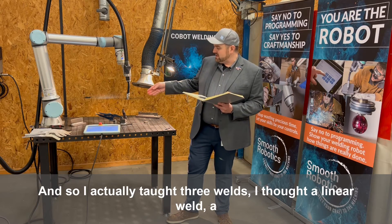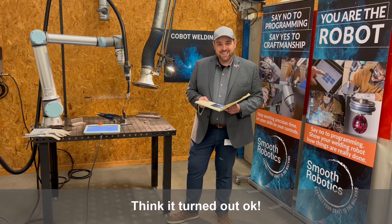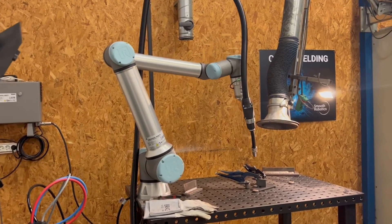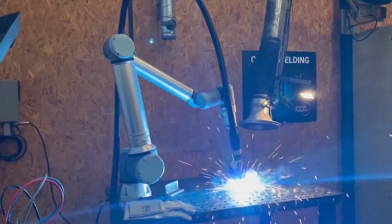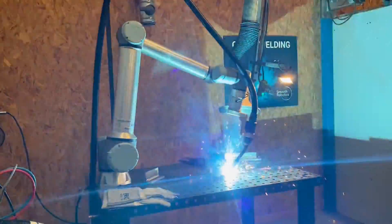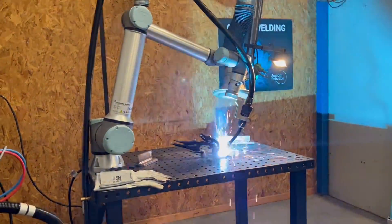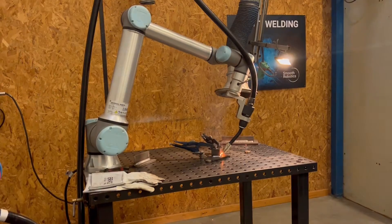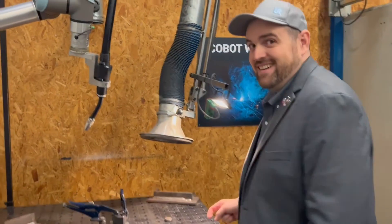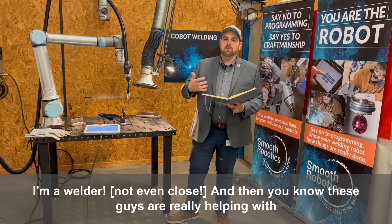I actually taught three welds — a linear weld, a circular weld, and then another linear weld. We actually got to run it and see how it turned out. I think it turned out okay — it's my very first weld ever, so that's really exciting. I did that — awesome, I'm a welder!